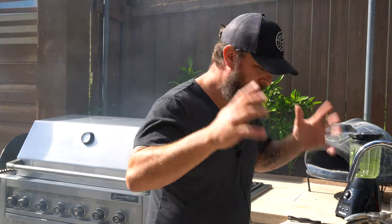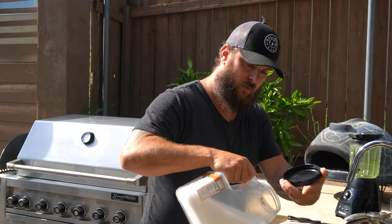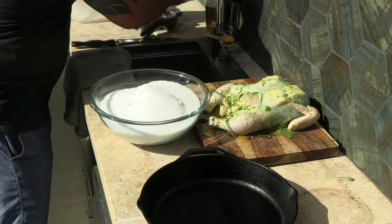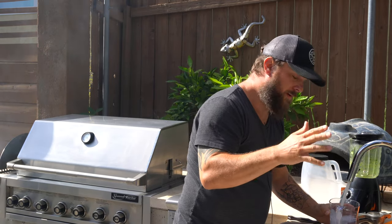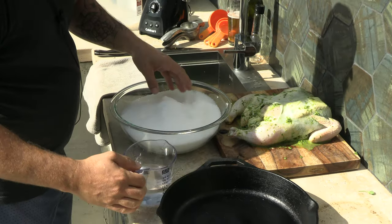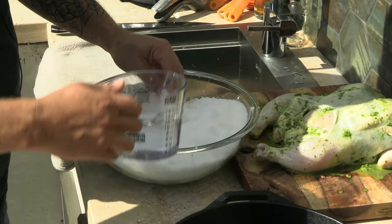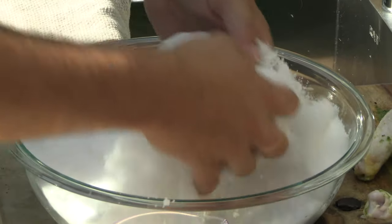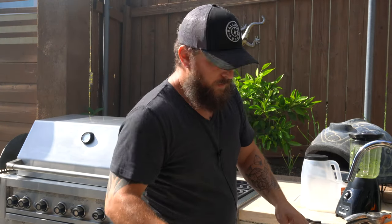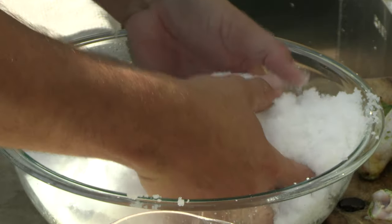As mentioned in the title, we're going to be salt-crusting this chicken. Take three to four pounds of salt into a 12-inch skillet. Then add about one and a half to two cups of cold water, slowly mixing it in until you get the consistency of snow. Use a nice coarse salt — you don't want the fine stuff. The coarse stuff sticks together and creates that snow effect we want.